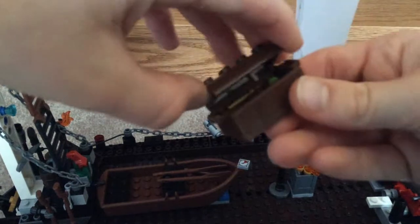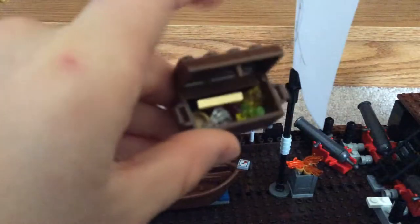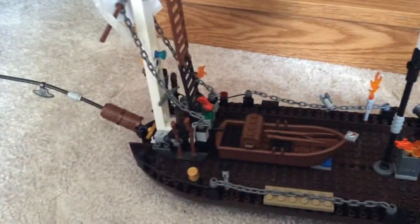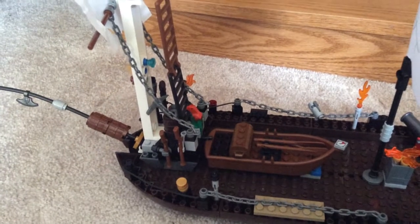Treasure chest with the treasure inside — let me show you. It's got a compass on the front of it. We've got some muskets in the front. We've got some cannons.